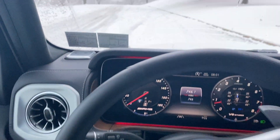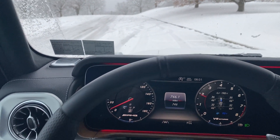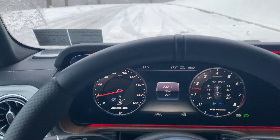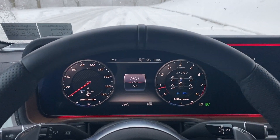It looks like a little bit of the snow may have melted yesterday, so this is, as you can probably tell in the video, a bit uphill. It does fight a little bit for traction, and slowing down is a little bit more of a challenge because the tires are so wide. Let's try this again.